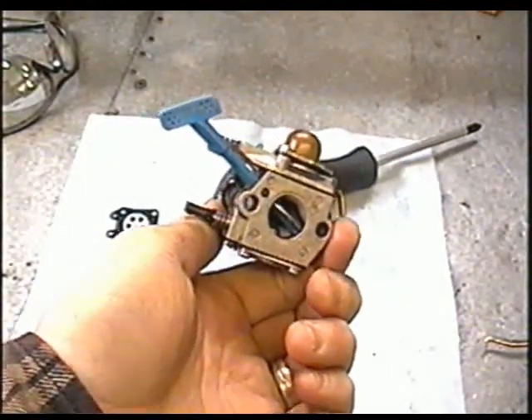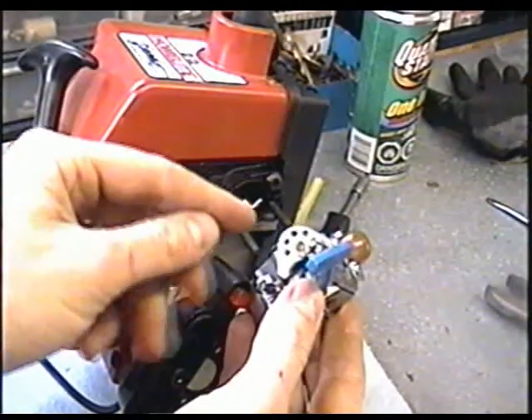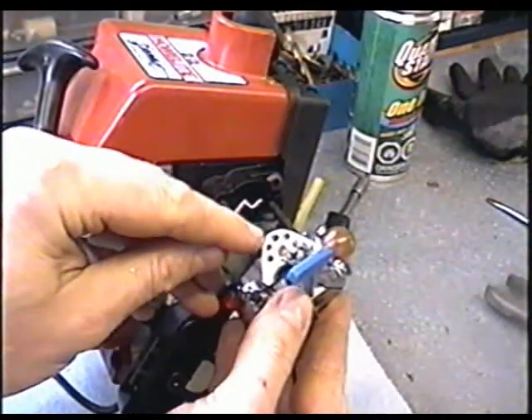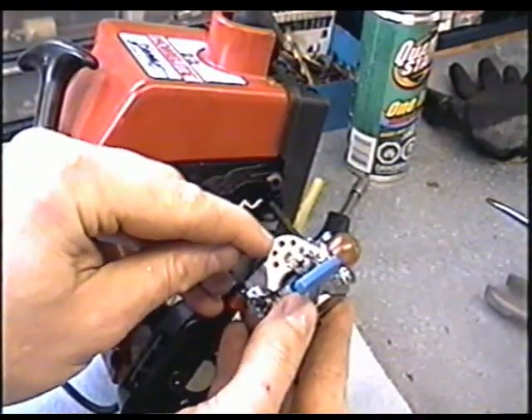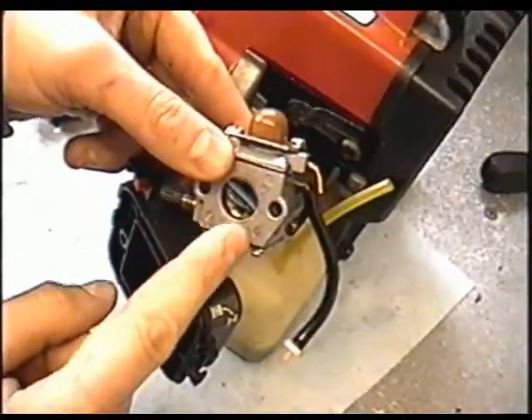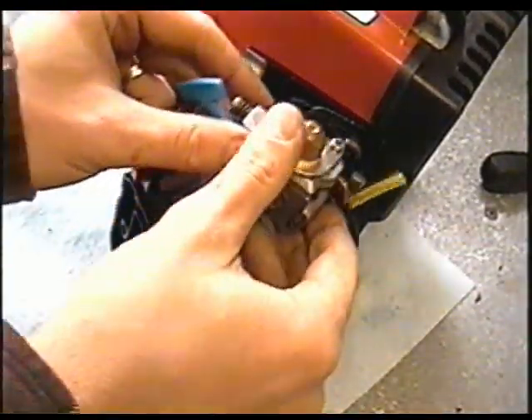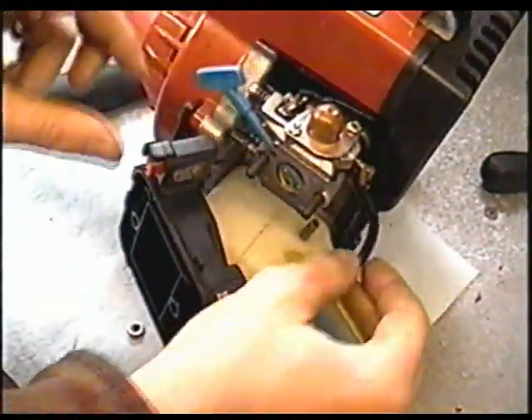Now we're ready to put it back on. When you insert your carburetor, it's going to go this way. First, you want to install your throttle cable into the third hole here — this is where it was on this one. Just like that. Then line up the holes on the carb to the studs and push it in like that.